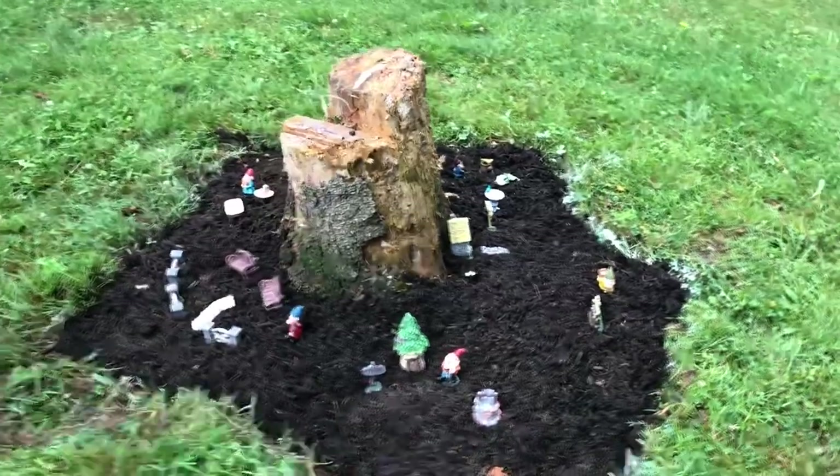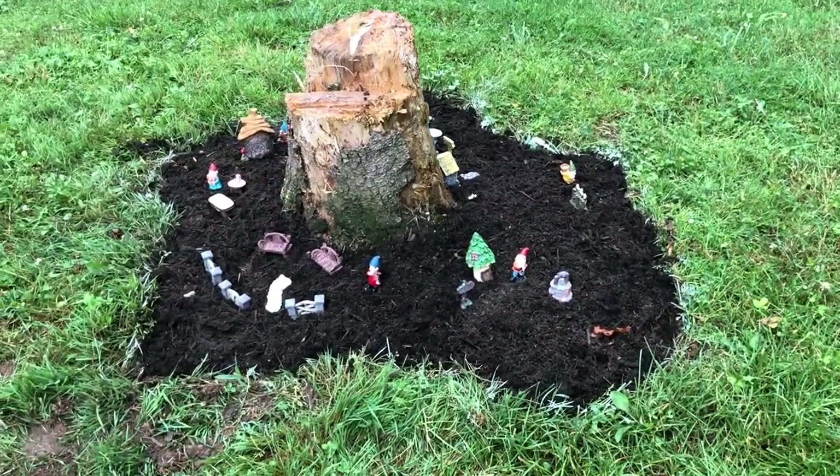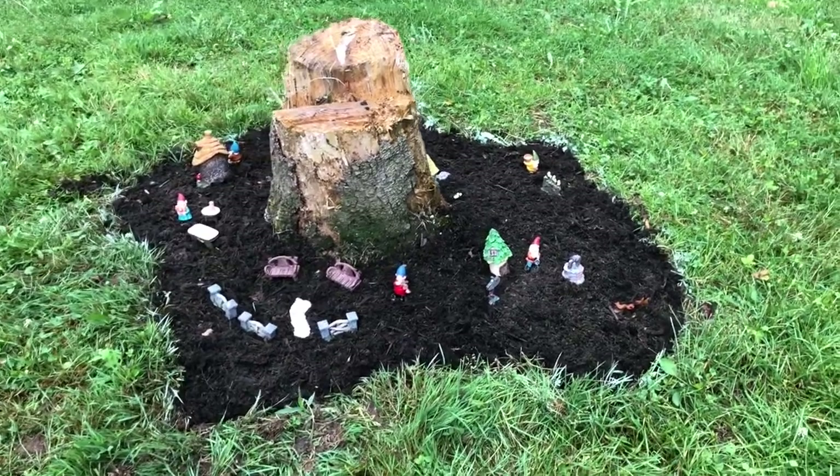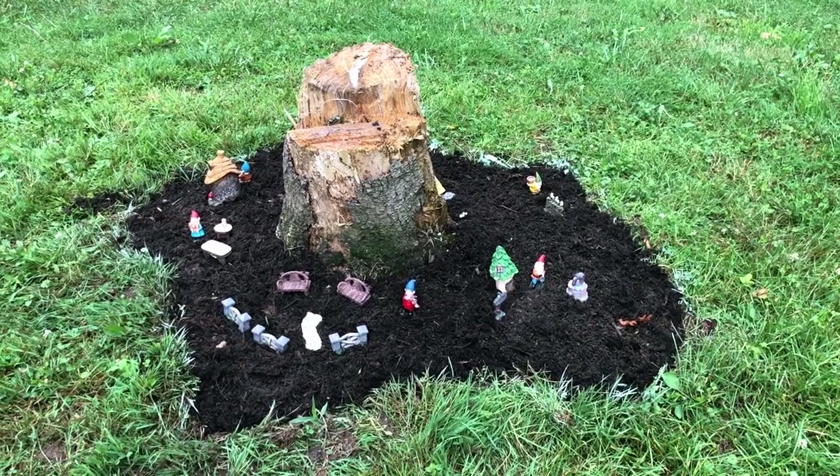Okay, so that's it — this is my mini gnome garden, at least the beginnings of it. Thanks for watching, you guys have a great day, and I'll see you in the next video.